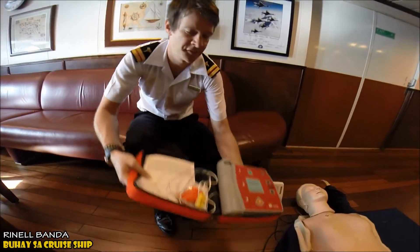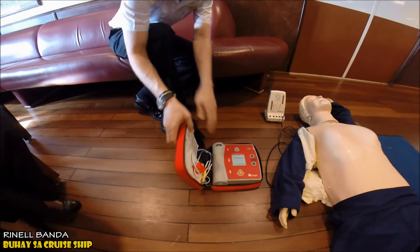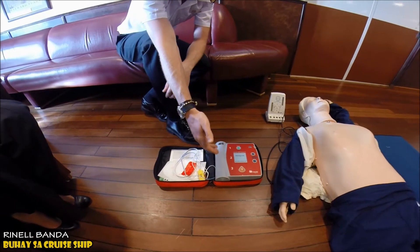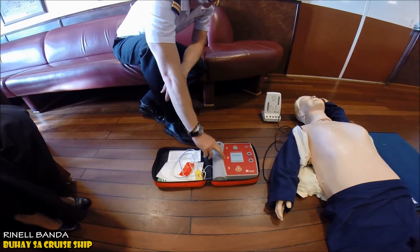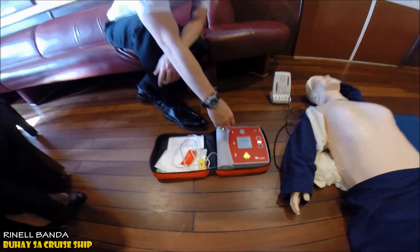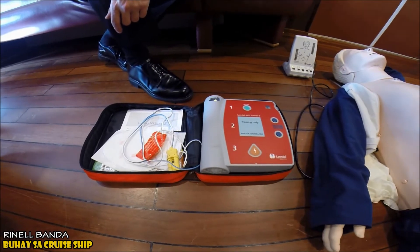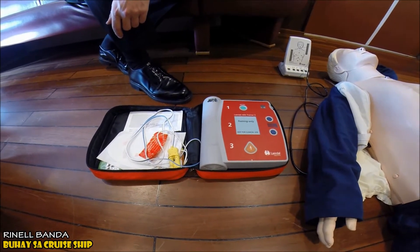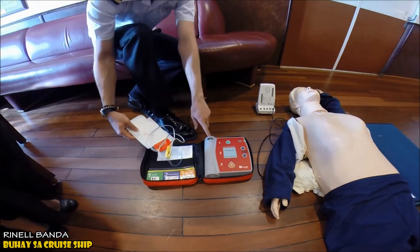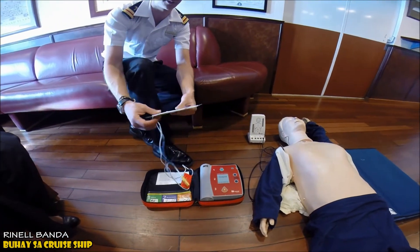All AEDs look the same. It's very simple — you open it up and it's all laid out. Step one, two, three. Number one: turn it on and then listen for directions. It directs you exactly what to do.